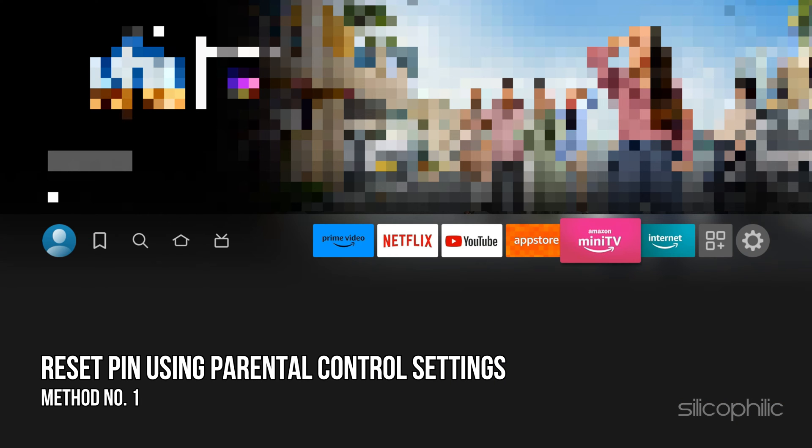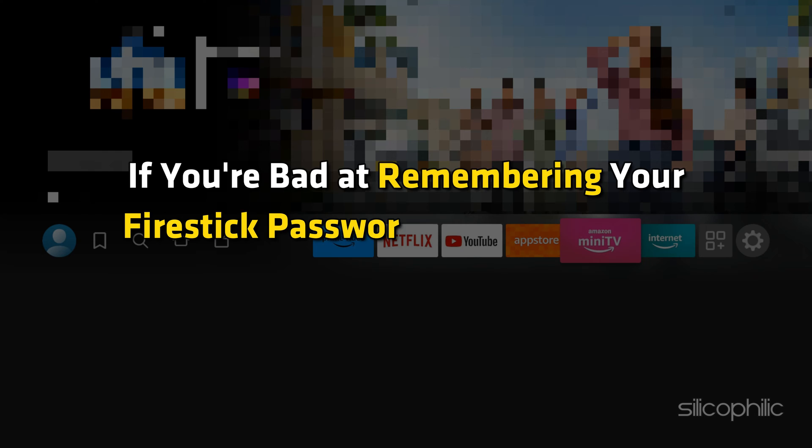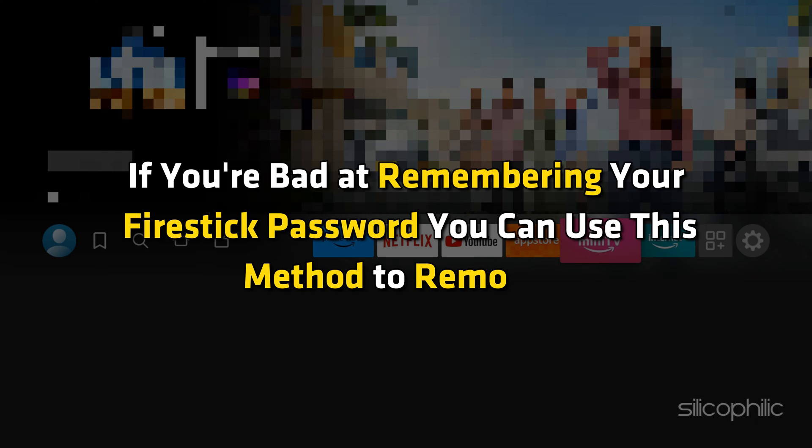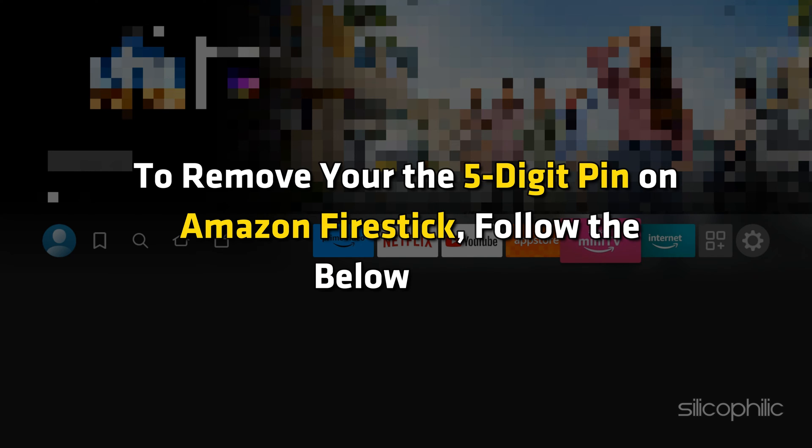Method 1: Reset the PIN using parental control settings. If you are bad at remembering your FireStick password, you can use this method to remove it. To remove your 5-digit PIN on Amazon FireStick, follow the steps below.